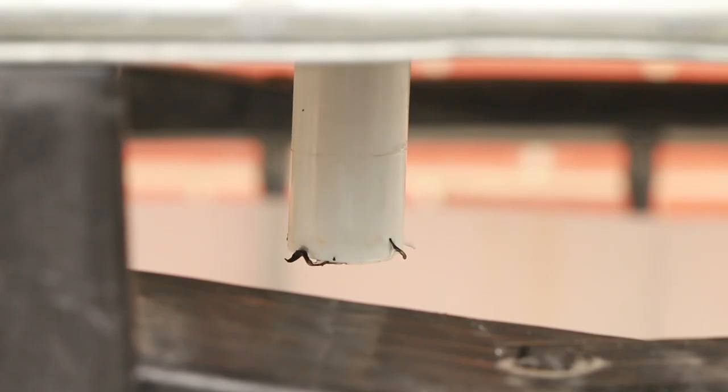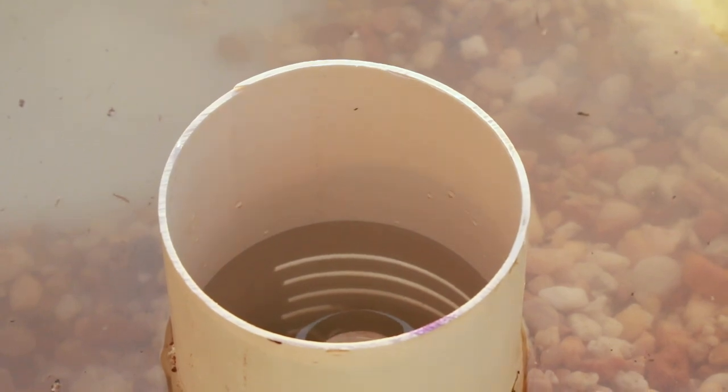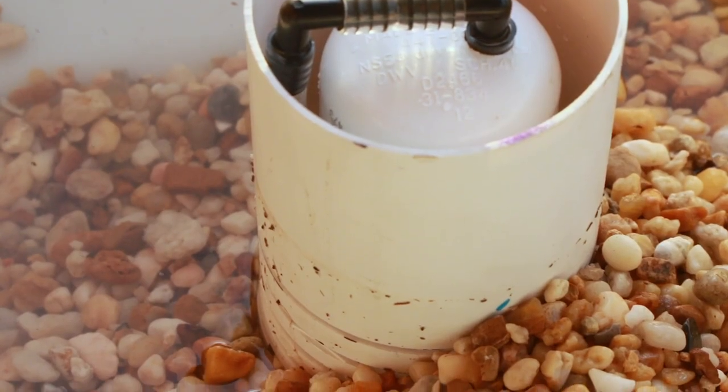To modify the maximum level of water in the grow bed, raise or lower the standpipe. You want the maximum water level to be about one inch beneath the top of the gravel to limit algae growth.